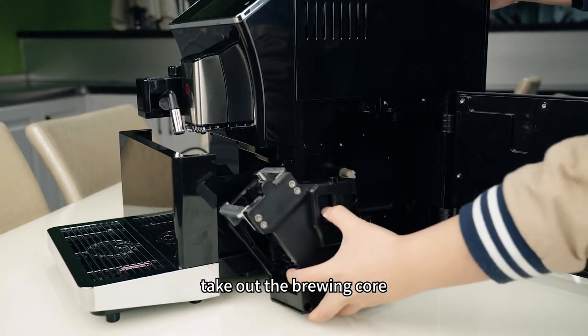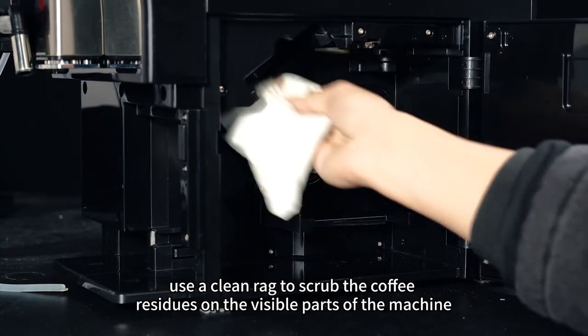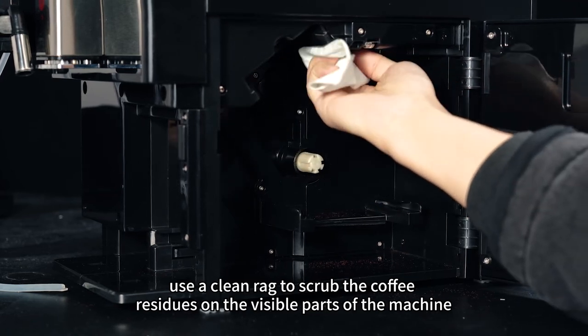Take out the brewing core and rinse with tap water. Finally, use a clean rag to scrub the coffee residues on the visible parts of the machine.